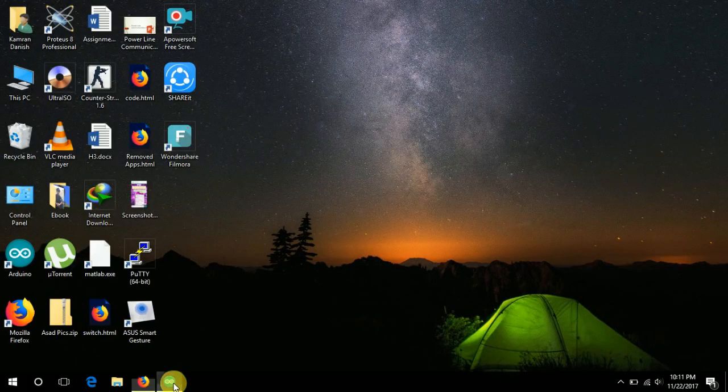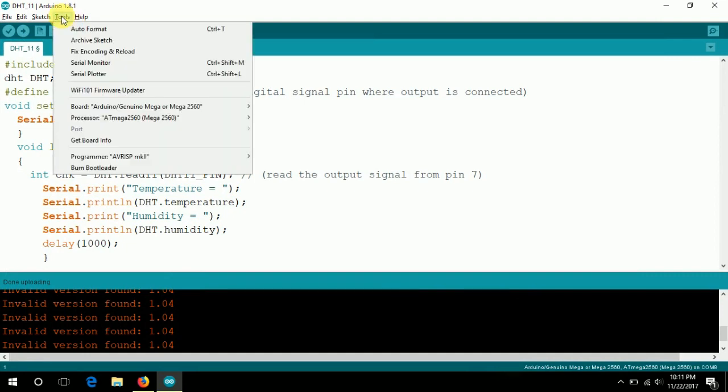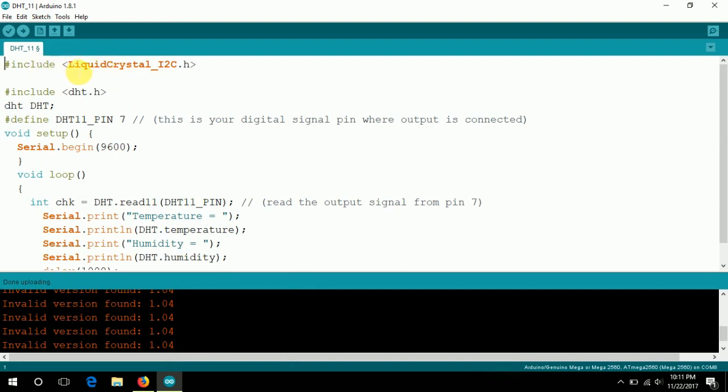Now let's add an I2C display with the DHT11 temperature sensor to display the complete temperature and humidity on an LCD. First, go to Sketch, click Include Library, and click on LiquidCrystal I2C. I added a hash-include for the LiquidCrystal_I2C library in the code. Now we have to initialize the LCD address and size — I am using a 16 by 2 LCD with the address 0x3F.